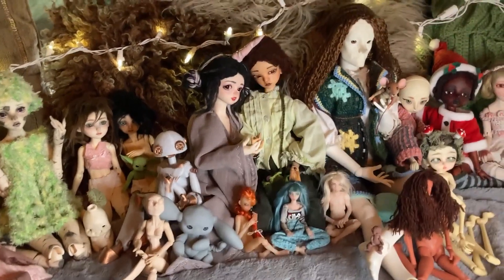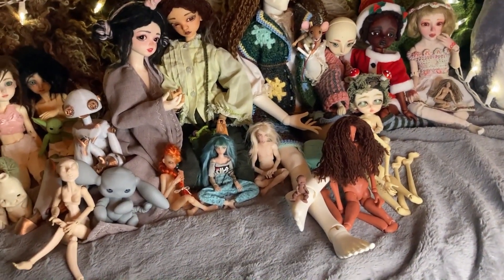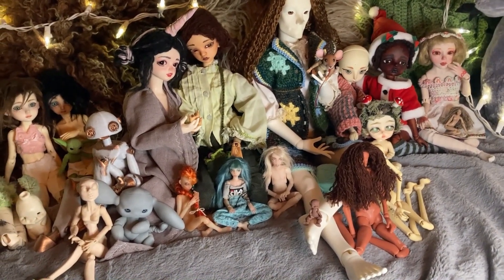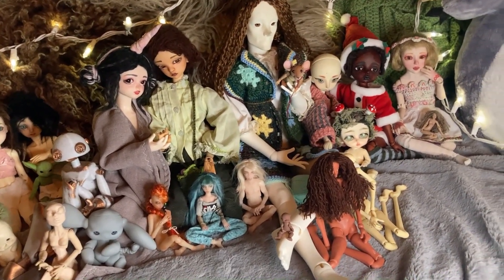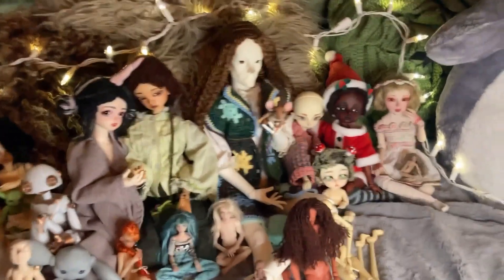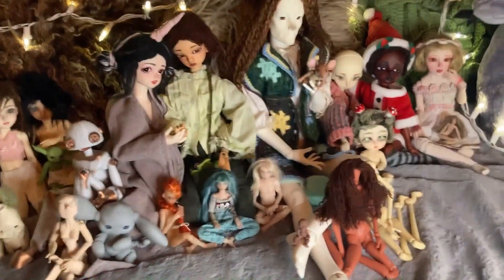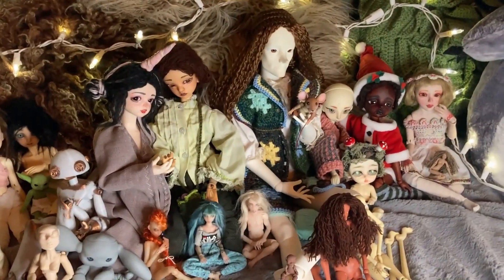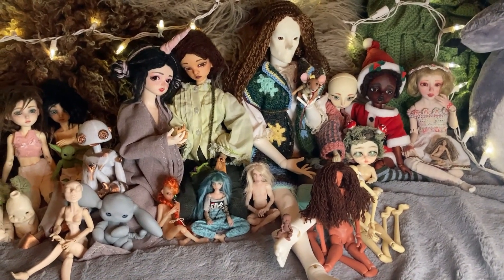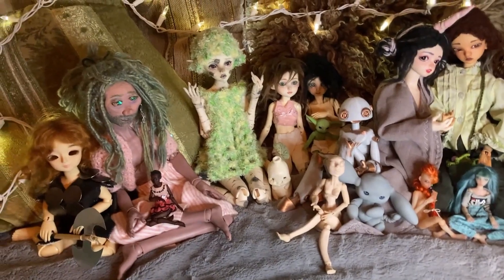If you filmed an end-of-year BJD collection video, please don't put links in the comments because YouTube sees those as spam sometimes. Just comment saying you filmed an end-of-year collection tour and that it's up on your channel so I and others can check them out. As long as it's a doll or action figure collection, you're welcome to mention it — it doesn't have to be ball-jointed dolls.